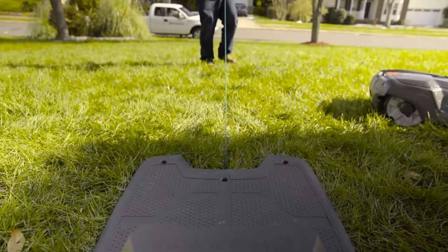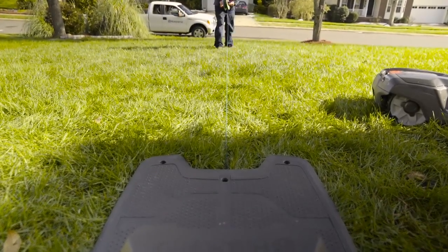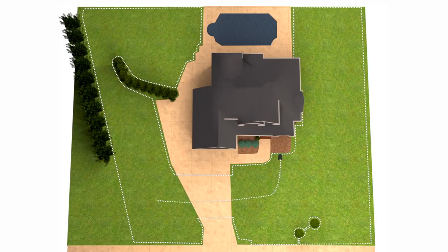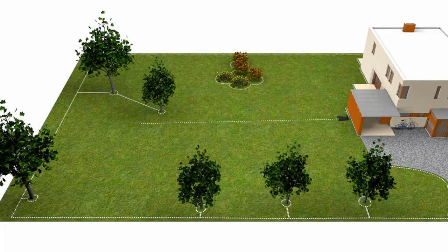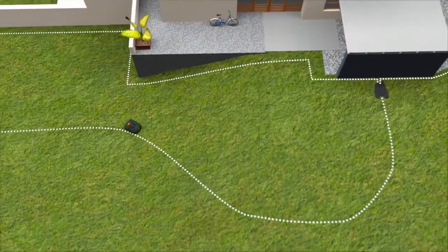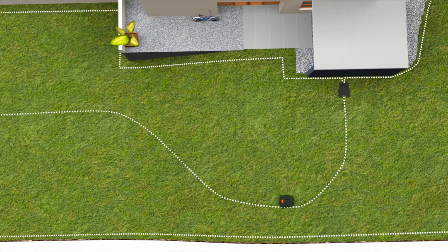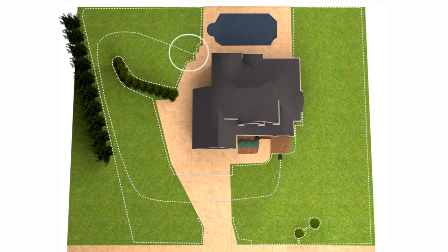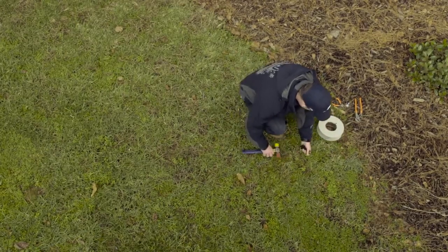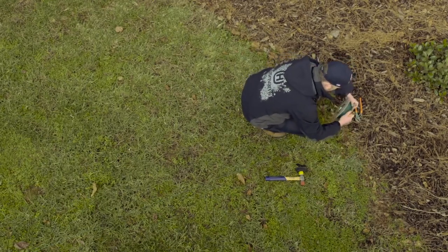The installation method varies slightly between models. In general, the cable should start from the rear of the charging station, leave 2 feet of extra wire, and be placed centered under the base plate. In front of the charging station, lay the wire at least 5 feet in a straight line. Use the staples and continue with the wire until you reach the planned spot for connection to the boundary wire. In an open yard, lay the guide wire beginning at the charging station and run it to a central point on the opposite side. If you lay the guide wire on a slope, lay it diagonally so that the mower will have optimal traction.